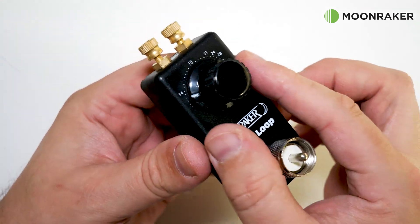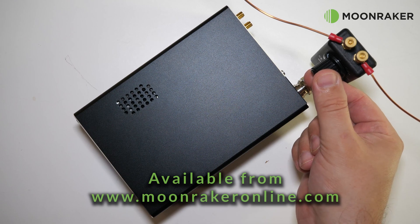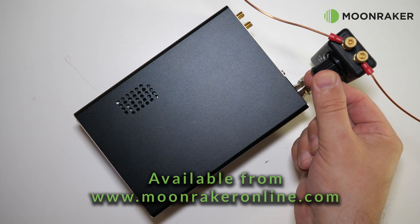For more information or to purchase the MoonRaker WizLoop version 1, please visit www.moonrakeronline.com.